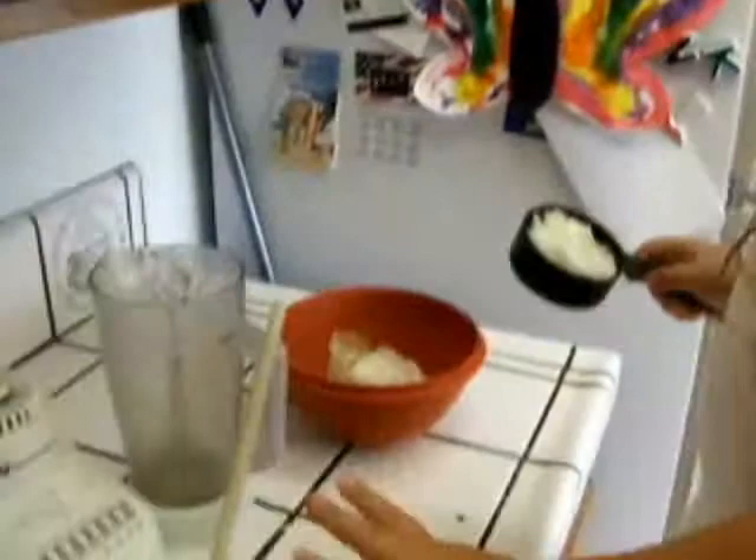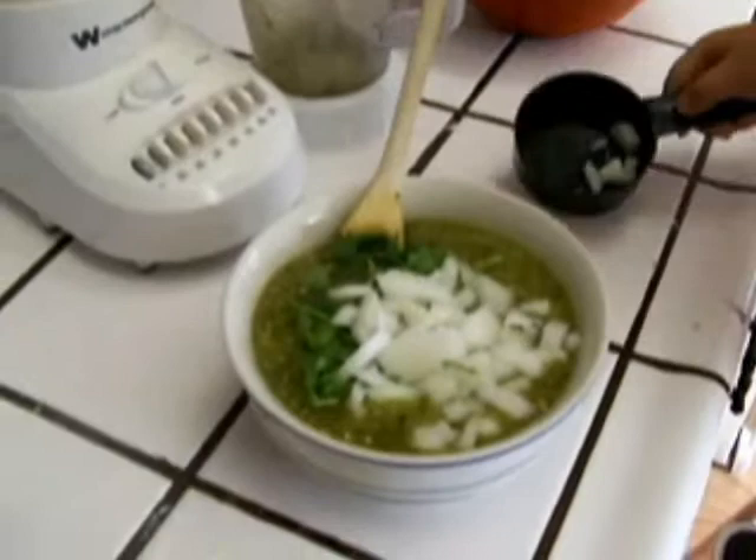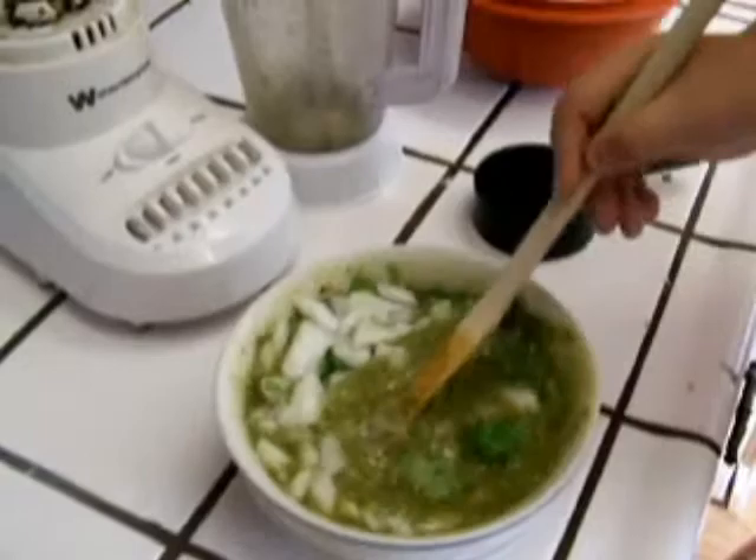We're not quite done yet. We put some more cilantro and now we're going to put some chopped onions. Just kind of mix it around. And that's it — that was easy, wasn't it? Bye, thank you for watching my show.